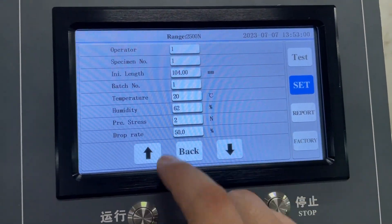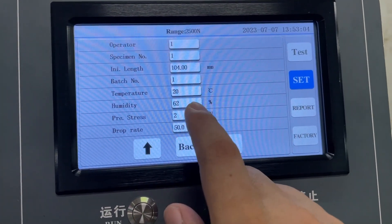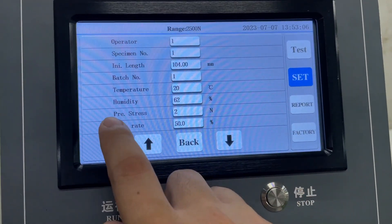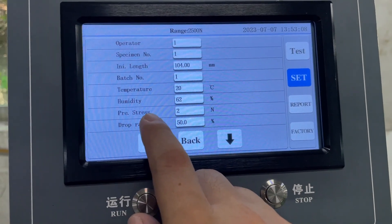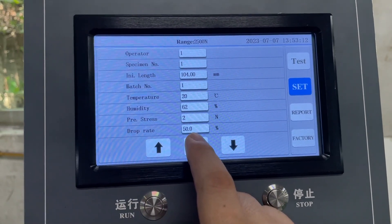Patch number we set to 1. Humidity 62, temperature 20. Temperature stress we set from 2 to 5. Drop rate we set to 50.